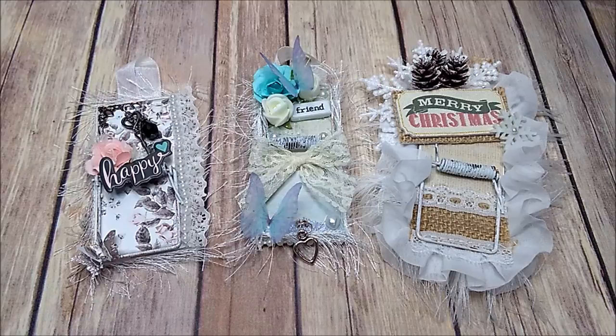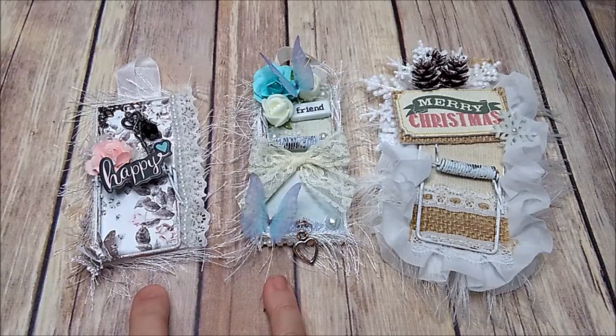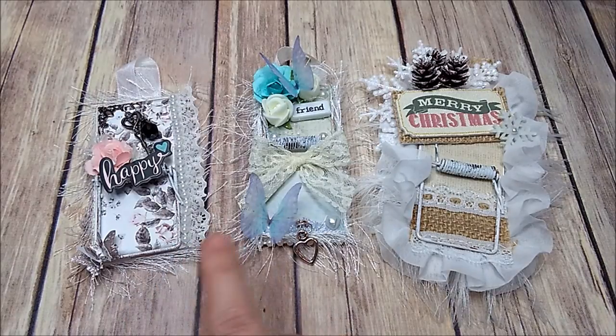I want to share with you some cute little mousetraps that I created. I was in a swap over in a Facebook group, and the swap was to create three mousetraps: one had to have lace, one had to have a butterfly somewhere, and the other one was anything goes. So these two have lace and butterflies.